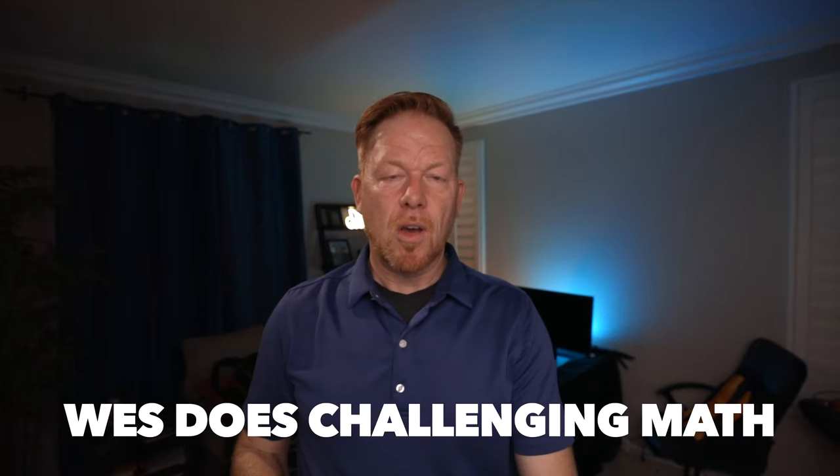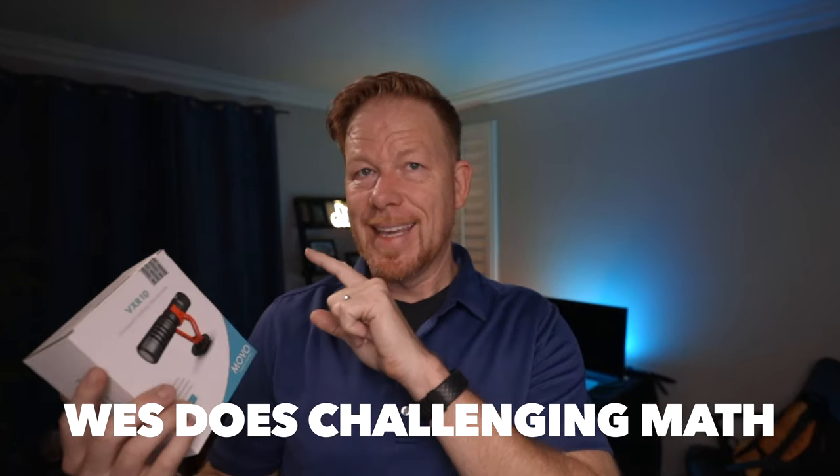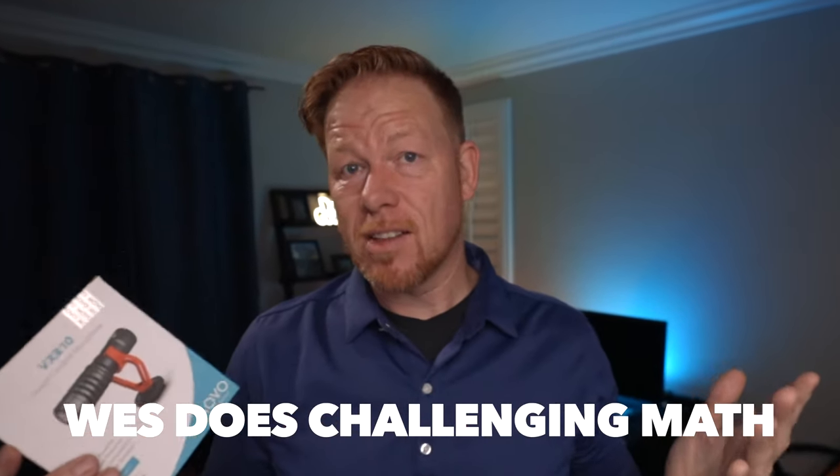The difference is this is about $40 and the VideoMic Pro Plus is around $229. So for the price of the VideoMic Pro Plus, I could get this and have $180 left over. That's a really good deal.